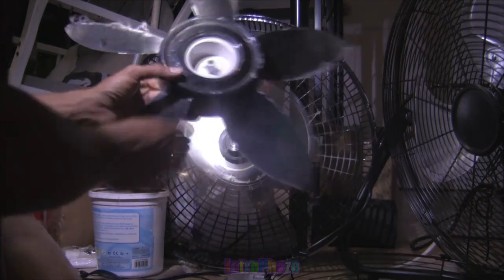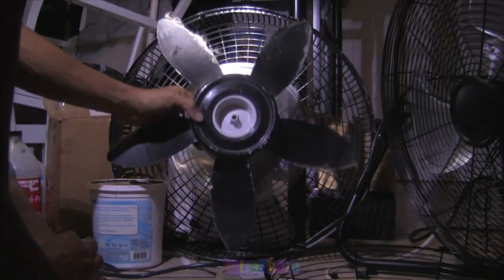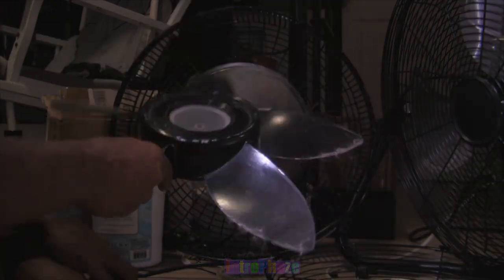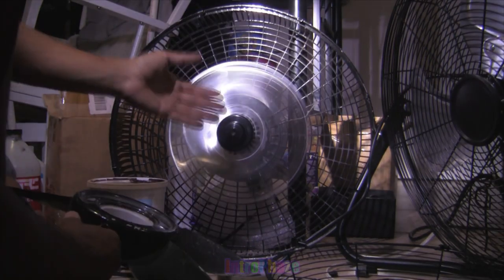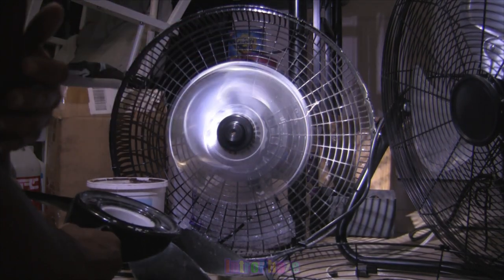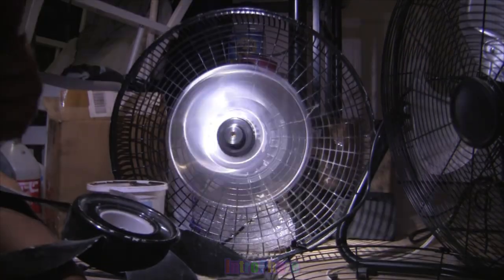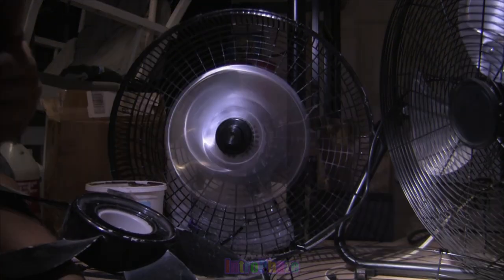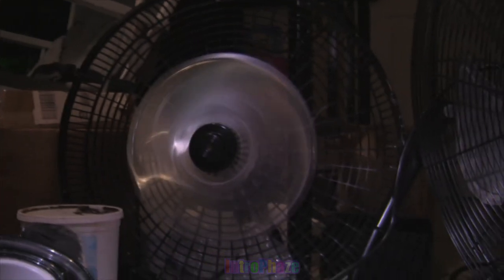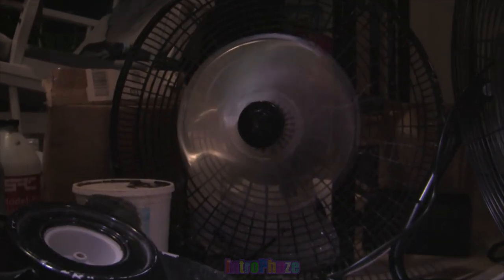You can see the curve on the plastic blades, but the aluminum blades are way stronger because they're bent way more. The middle hub of the plastic fan is taking up a lot of the space that the air needs to flow through, whereas the aluminum blades have a really small middle hub. So it seems correct that it's the shape of the blades making the difference.